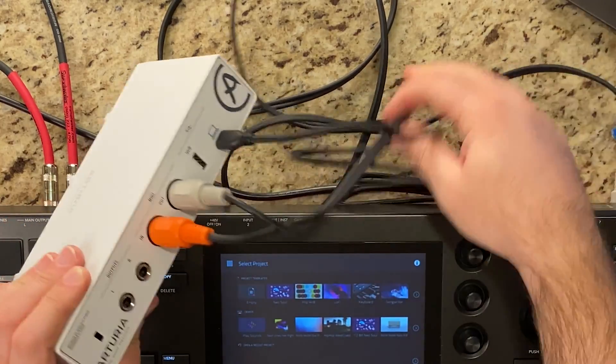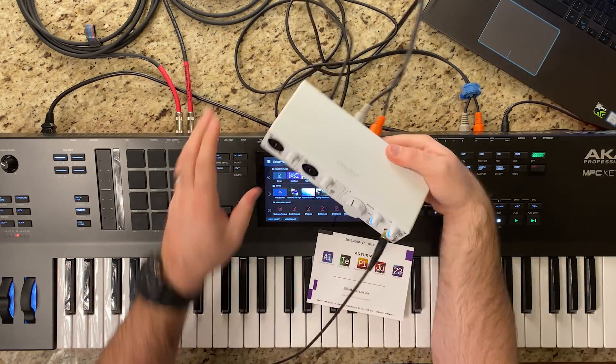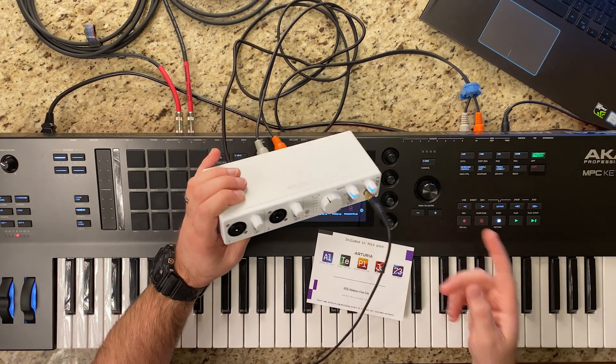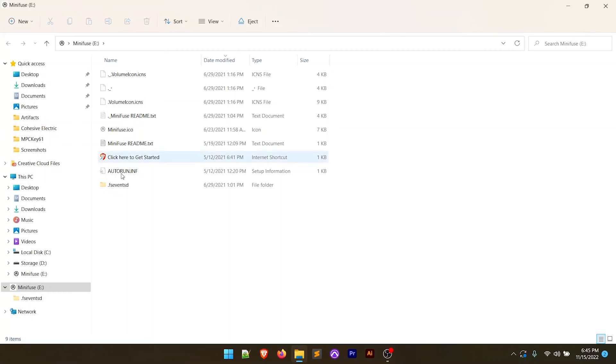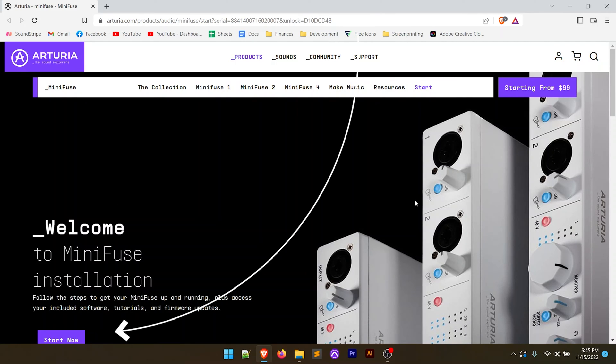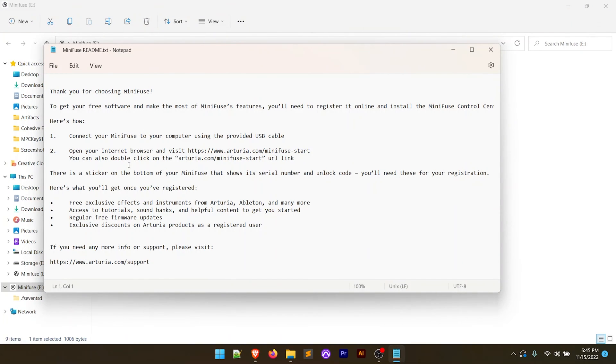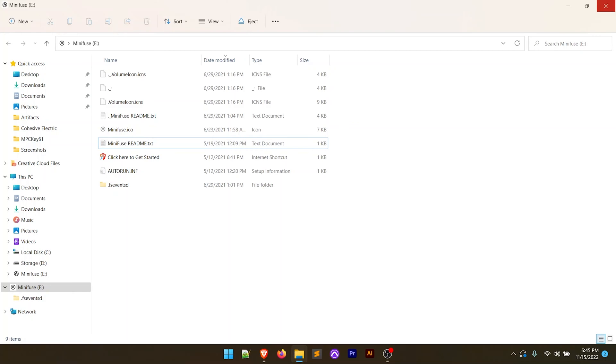We're going to plug the USB-C into the computer. Once we do that, the lights come on, and flipping over to the computer, a folder opens up automatically. We click 'get started,' double-click the file, and it opens in the browser and takes us to Arturia's website. There's a readme with instructions on how to download the free software and get started. You'll want to register the audio interface to get access to all the freebies, but we're going to skip that for now and move right to the setup.